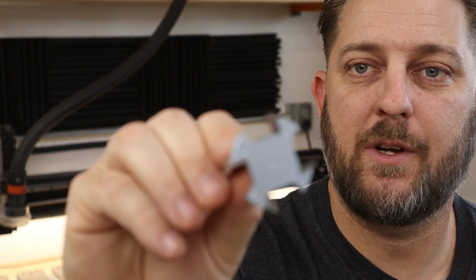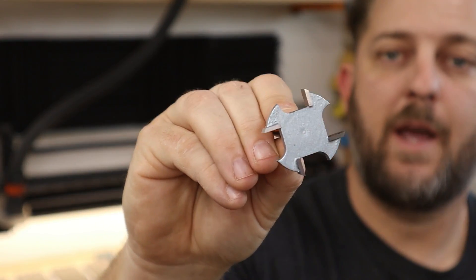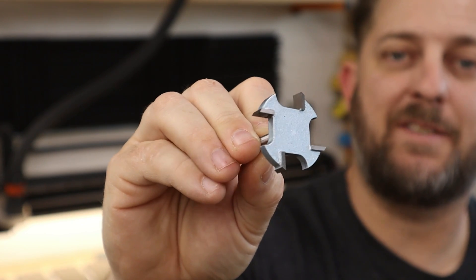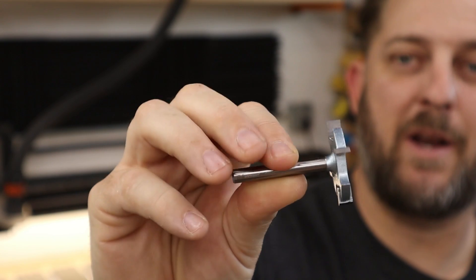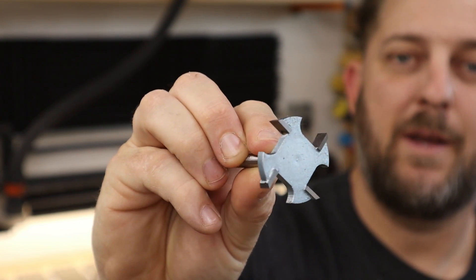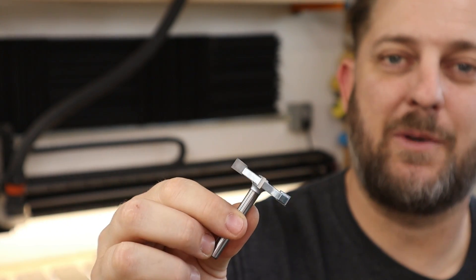The bit I'm going to use to surface my wasteboard is this one-and-a-half-inch cutter, specifically designed for surfacing — I got this from Garrett at IDC Woodcraft. This video is not sponsored; he doesn't know me, I just bought it with my own money. I think it's a pretty cool bit and it should make short work of this flattening. If you're interested, I'll leave a link down below.